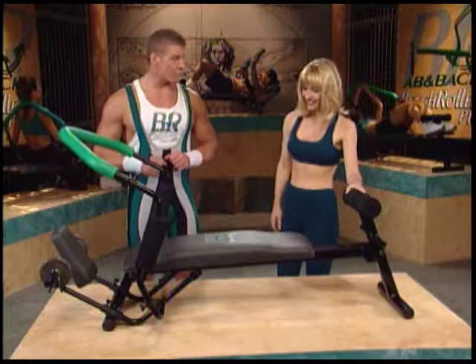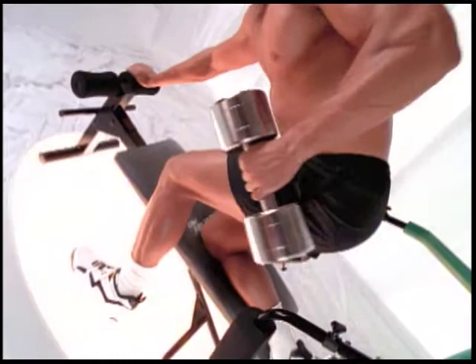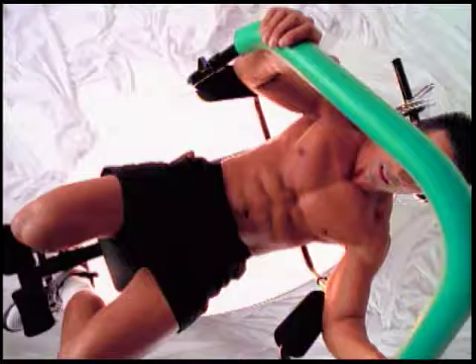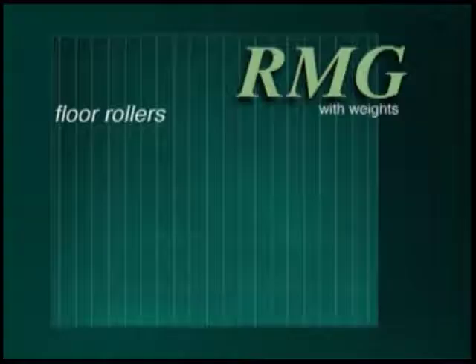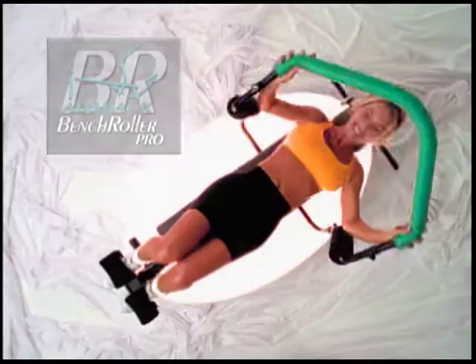Ashley, I want to introduce to you the Ab and Back Bench Roller Pro. I thought only gyms had professional equipment like this. Well, not anymore. The Ab and Back Bench Roller Pro takes the classic concept of the workout bench, which allows you to do multiple exercises with a total range of motion, and combines it with a revolutionary abdominal roller design to create the most complete, easy-to-use, and effective ab and back workout machine ever made. In fact, the Bench Roller Pro is ten times as effective as an ordinary roller.